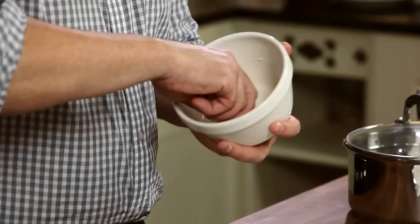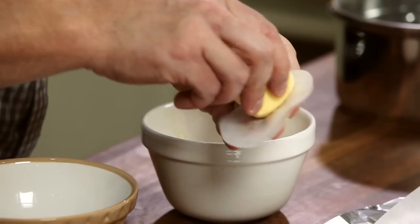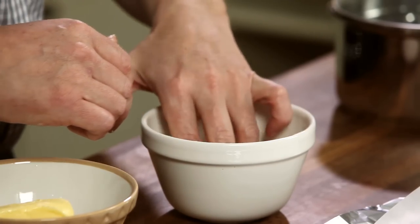So the first thing we do is take the Mason Cash Pudding Basin and grease it with the butter. Next we cut a circle out of greaseproof paper, butter it on one side and drop it butter side up into the pudding basin.